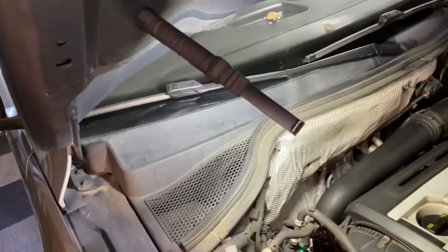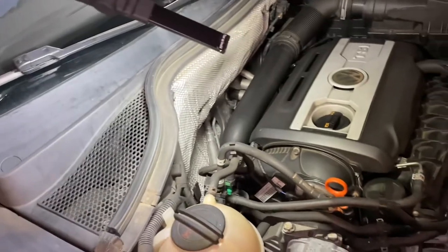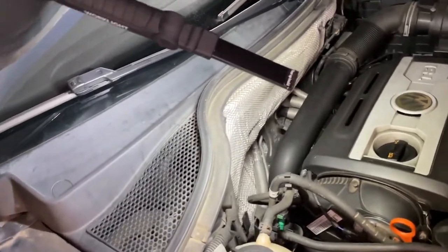It's got multiple modes, so you've got a bright light, a medium light, and it has a tip light also. You can stick these things anywhere, like under your vehicle. It really lights up the area so you can work on it.